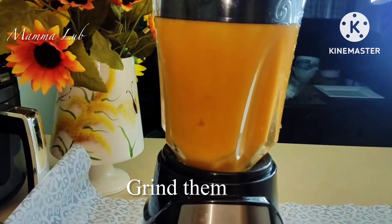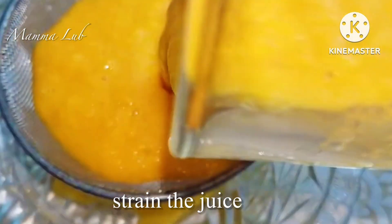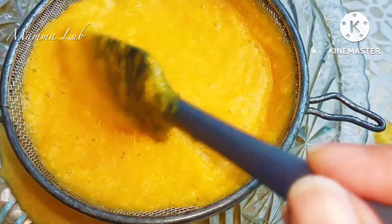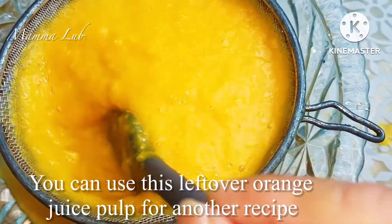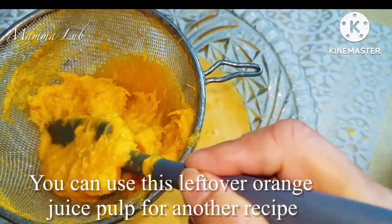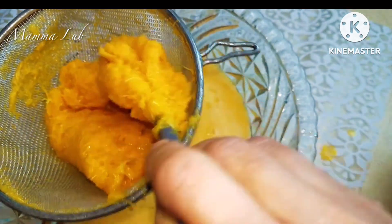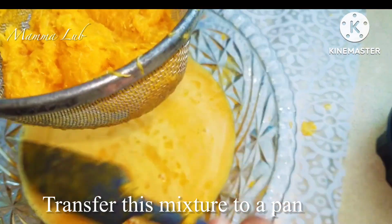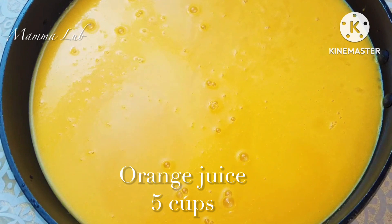Grind the oranges, screen the juice. You can use this leftover orange juice pulp for another recipe. Transfer this mixture to a pan — orange juice, 5 cups — and place on the heat.